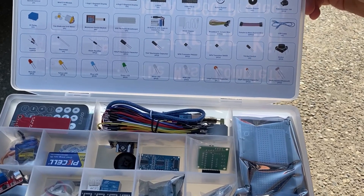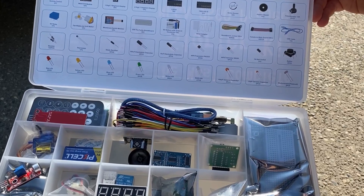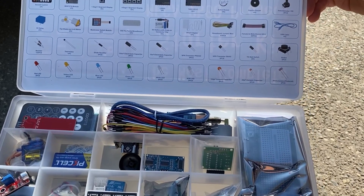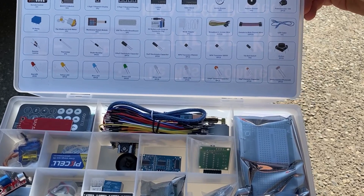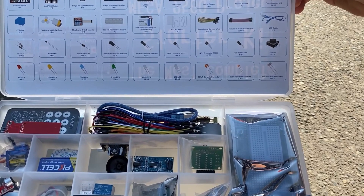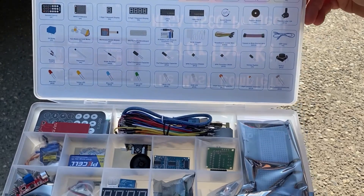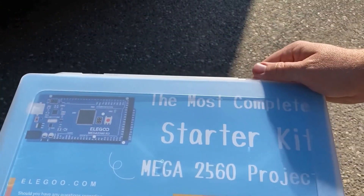There's one tilt ball switch, five buttons, five red LEDs, five yellow LEDs, five blue LEDs, five green LEDs, five white LEDs, two RGB LEDs. There are five 104-picofarad ceramic capacitors, five 22-picofarad ceramic capacitors, and two photoresistors to detect light. So that's what we get in the 2560 Mega Project package.